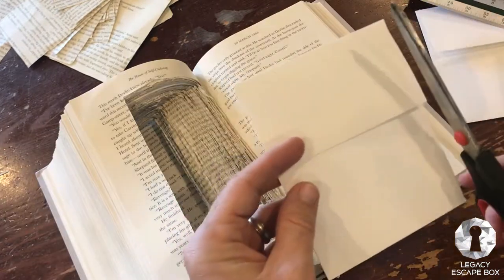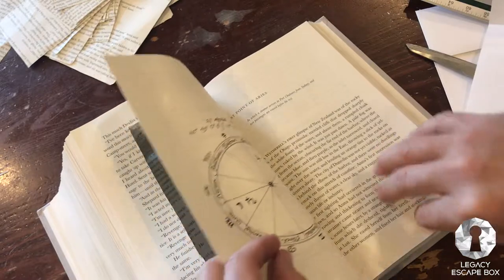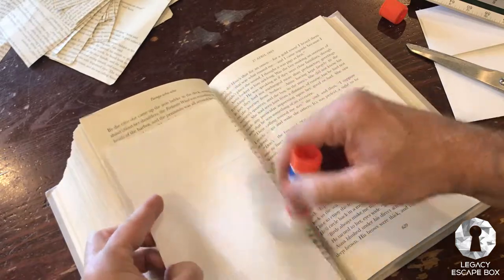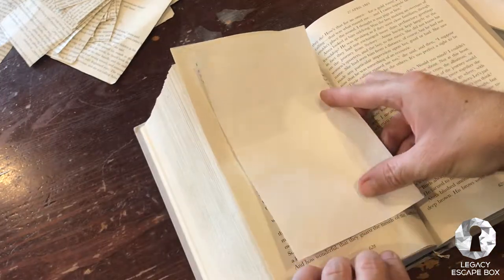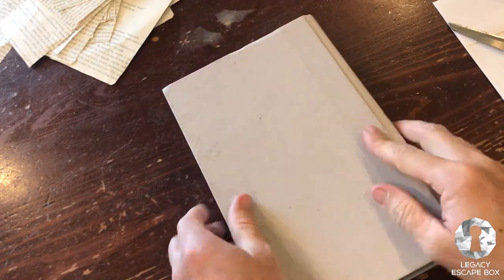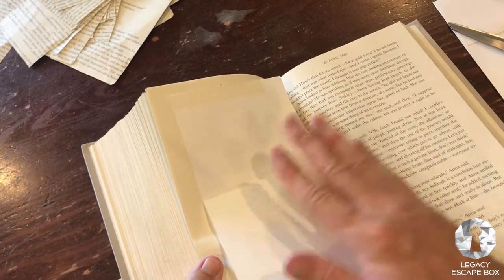We've cut our envelope to size. We're now going to go ahead and attach that envelope — it would cover up the hole here just fine, but we're going to move it over and give a couple of blank pages: one, two. We're just going to go ahead and glue this envelope open to the inside of the book — it's going to be really cool. That's what we call the 30-second press. When it dries, we're going to have a secret compartment here to hide more documents.